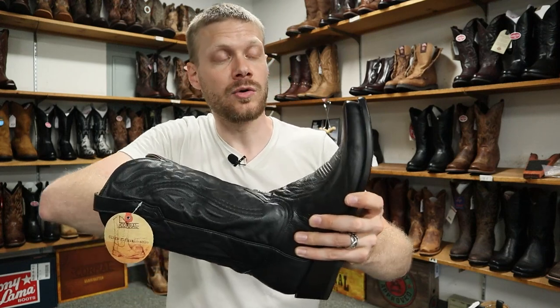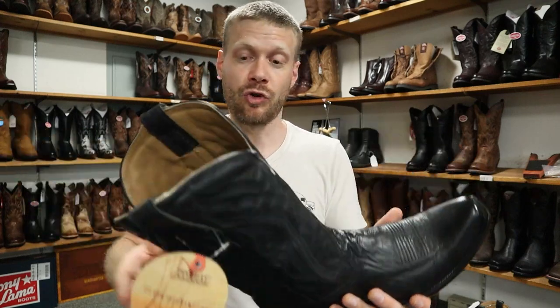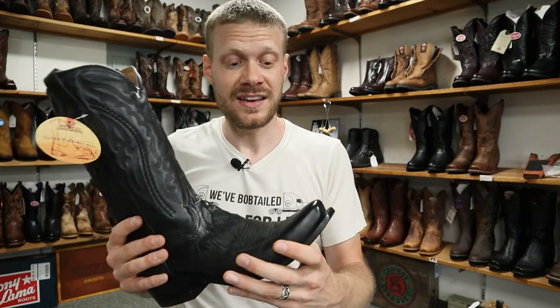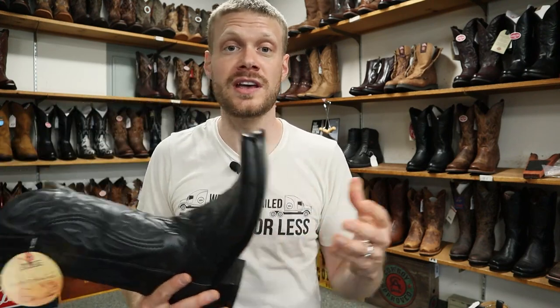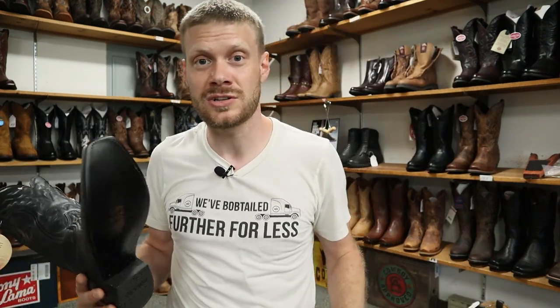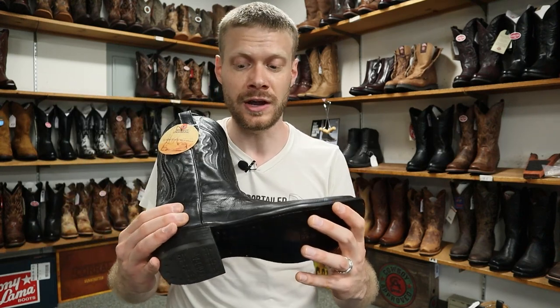That non-removable insole is very cushiony and feels nice as well, with it being all leather inside. For about two hundred and thirty dollars, this is a really good deal and I would highly consider this if you're looking for a dress boot. It's also really good for dancing because it's got the leather outsole — a lot of companies say you can use a boot for dancing but with a rubber outsole it's going to be much harder, especially for square dancing and Western dancing styles. You've got to do it in a leather outsole if you want to do it right. I'm really impressed with what Corral is offering here for the price.